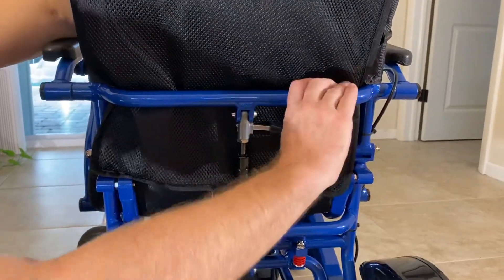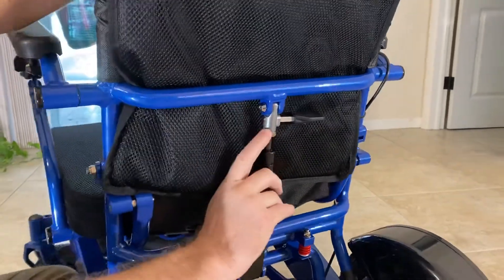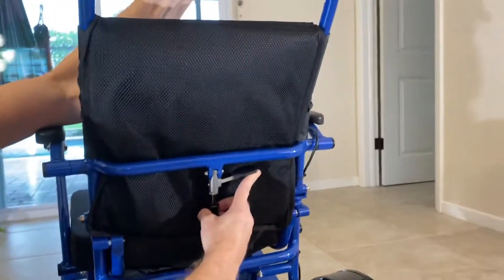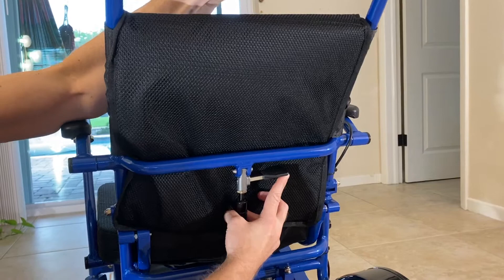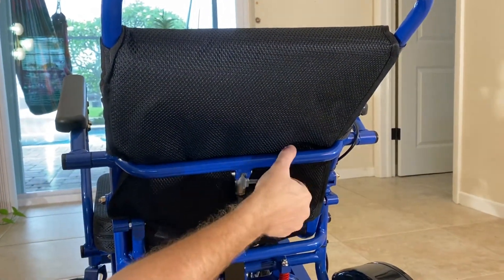So this mechanism — if you pull up, there is actually a knob that you can see. Pull this up and that releases tension, which allows you to bring the chair back. You can bring it back a fraction of an inch or you can bring it back basically to its full tilt just by lifting up.